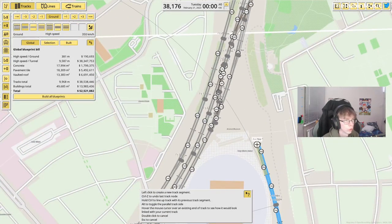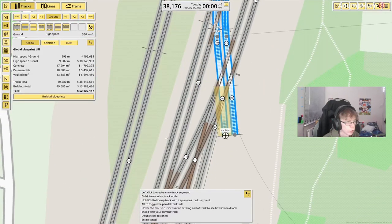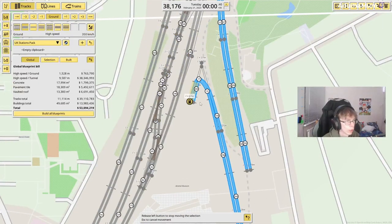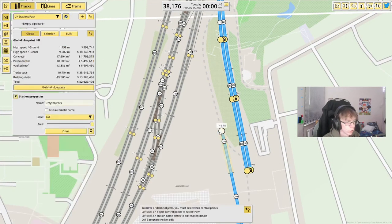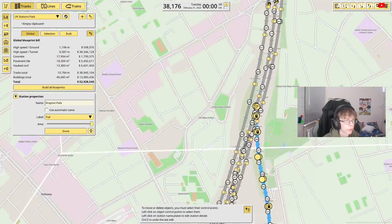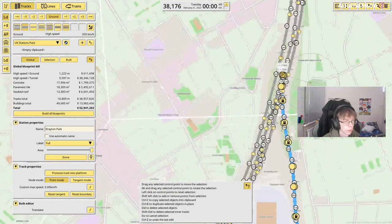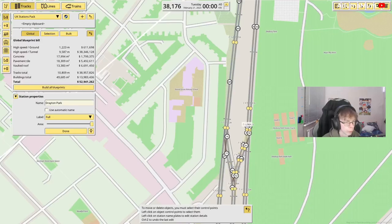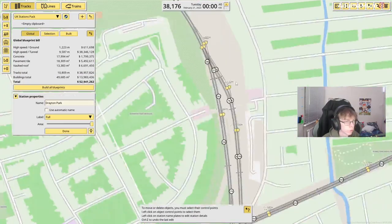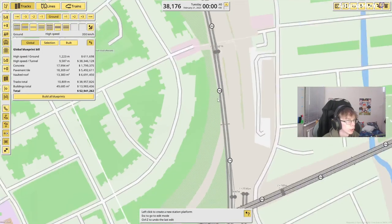At least we are on ground level here now. So from here we're just going to have a curve off, and this is where we're going to have our line go into Finsbury Park. We're going to use this track over to the side, so I'm going to very quickly delete all this section of track.